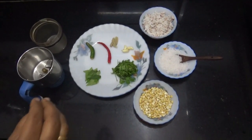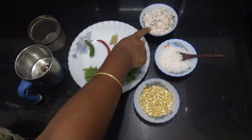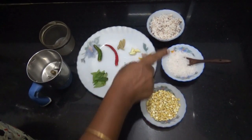I am going to tell you about the ingredients. First, I am going to add 1 cup of thenga. I am going to add 1 and a half thenga. In the middle, add 1 cup of thenga. Then,